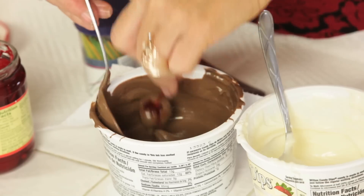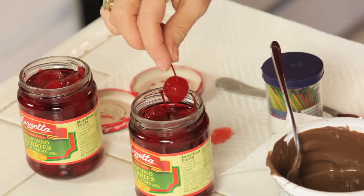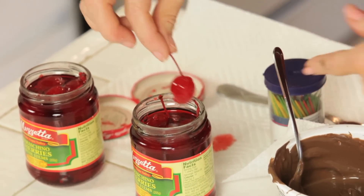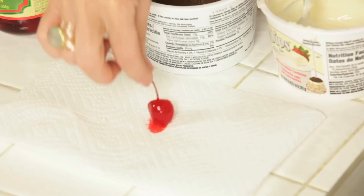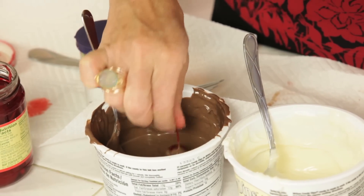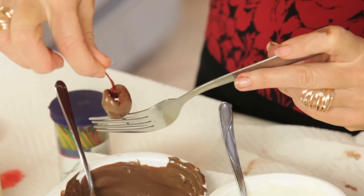There is one nicely dipped. We put him on the tray. This is a messy recipe, so a lot of paper towels are helpful. I take a cherry with the beautiful long stem out of the jar, dab him, and then he gets dipped in the chocolate — go take a swim — and then I twirl him, let the extra come down, and there he sits.